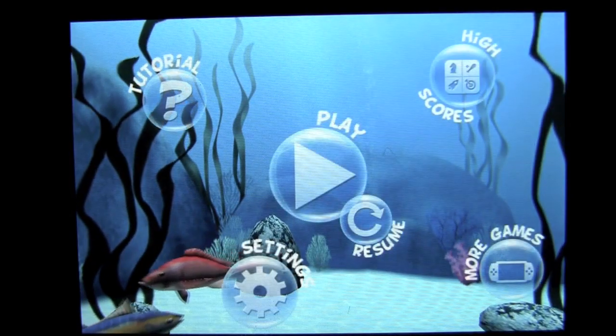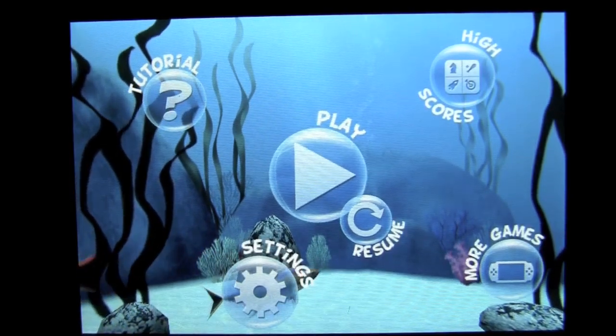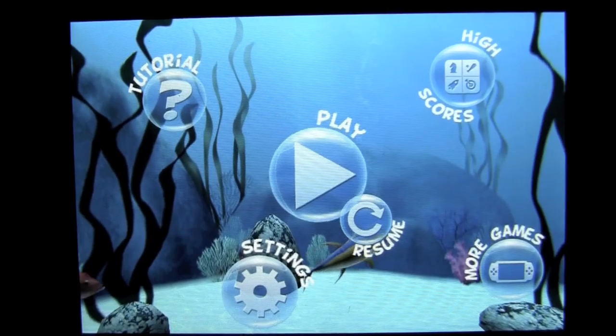That is Spear Fishing 2 Pro by Spark and Apps. Until next time, this has been Crazy Mike from CrazyMikesApps.com saying see ya.